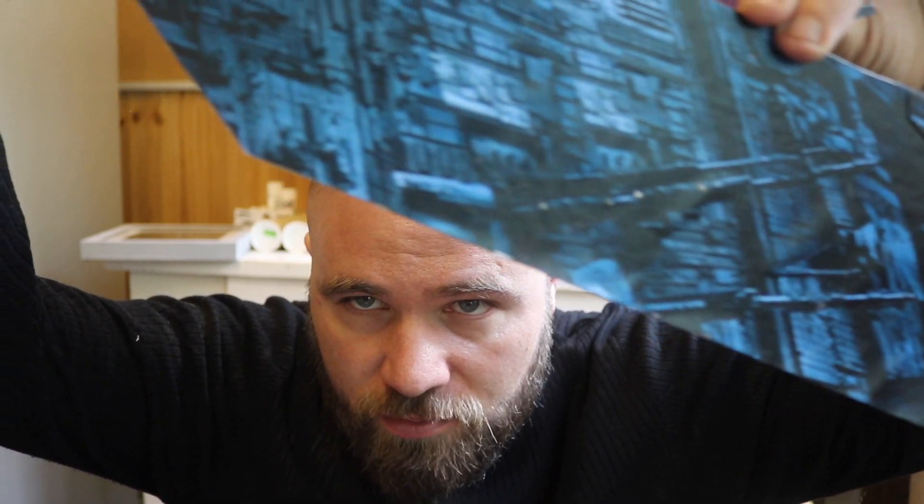Here is the Nostromo — or part of the Nostromo. It comes down like that. If you watch the film, you'll see it, or if you've seen Alien you'll know what I'm talking about. We've got Brett — this is one of two, because I wanted to make the face change from surprised to more surprised.